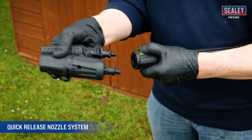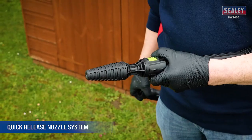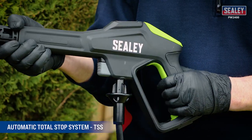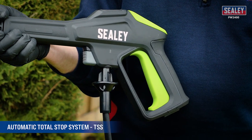The quick release nozzle system allows for fast selection between the fan and rotor blast nozzles. An automatic total stop system, or TSS, switches the motor on and off when the trigger is operated, prolonging the life of the motor.